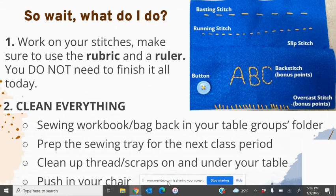You do not need to finish it all today — you have tomorrow, so please do not rush. Make sure to do the four required stitches before you do the bonus points. Put all your things back in your class period's labeled black crate in the right folder.